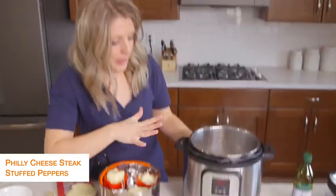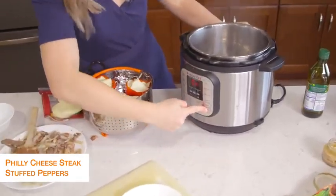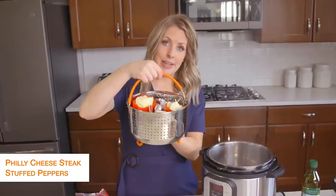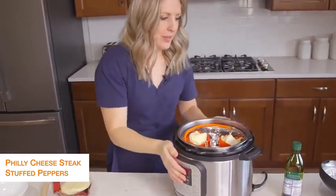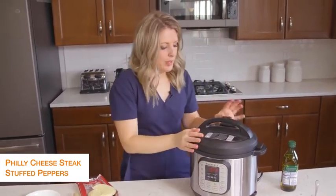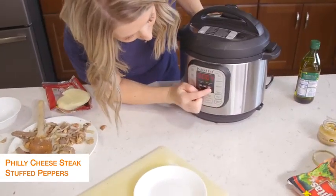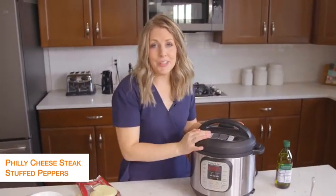Right now my Instant Pot is still on sauté — we don't want sauté anymore, so we're going to push cancel. Then I'm just going to lower down my peppers into my pot, put the lid on, and make sure that little knob is turned to sealing, not venting. We're going to push pressure cook and go to just five minutes — that's how long it takes for the peppers to cook. Once you set the timer, you can just walk away.